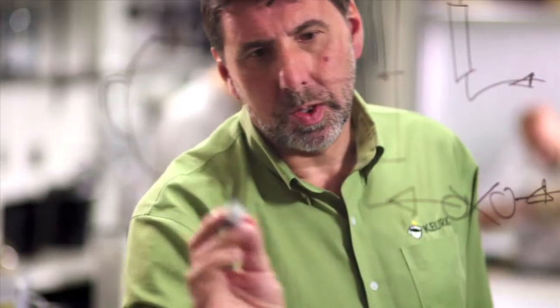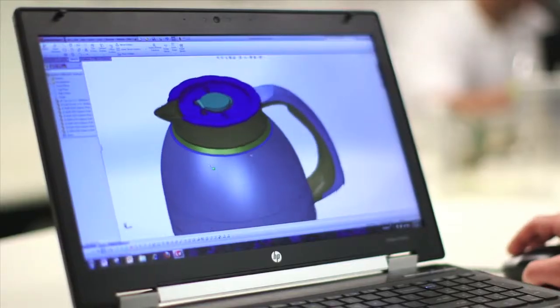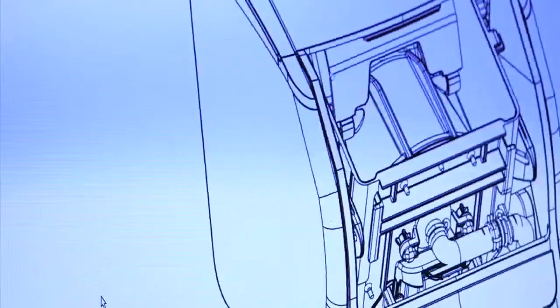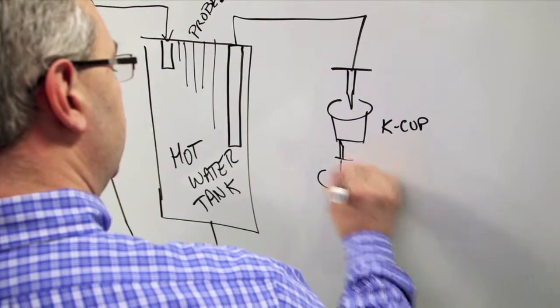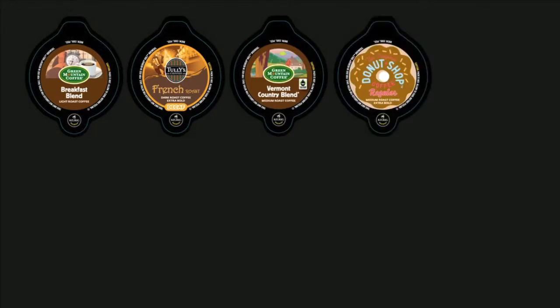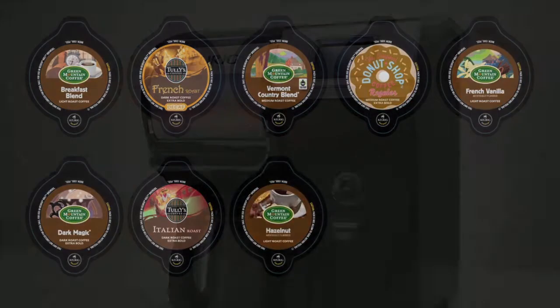The engineers at Keurig have created a custom thermal carafe specifically designed for use with the Bolt Brewer, and it maintains the optimal brew temperature for two hours. With the Bolt Carafe Brewing System you can enjoy a variety of high quality coffees in light, medium, and dark roasts.